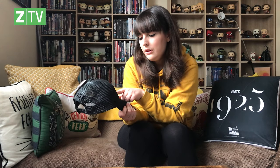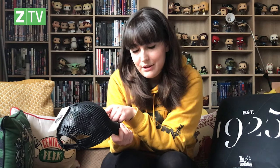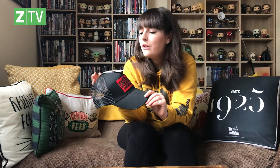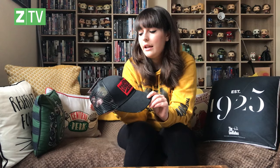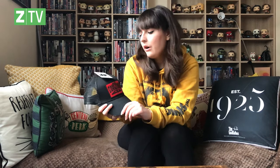My favorite thing about the caps is definitely the oversized embroidered patch. This one says 'Don Corleone' with Italian words I can't pronounce. Don Vito Corleone is the head of the family — he founded the family, played by Marlon Brando in the first film in those iconic scenes. 'I'm gonna make him an offer he can't refuse.' And obviously Robert De Niro portrays him as a young version in The Godfather Part II.